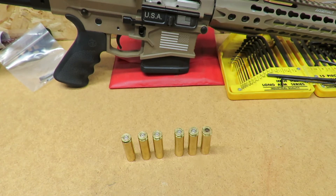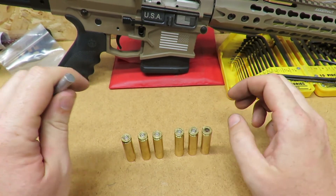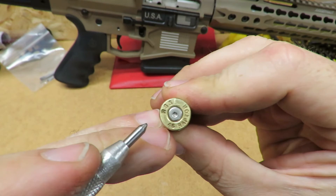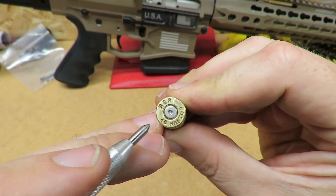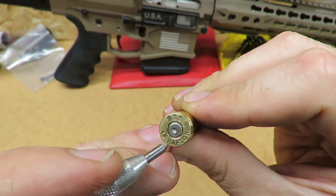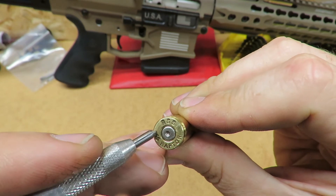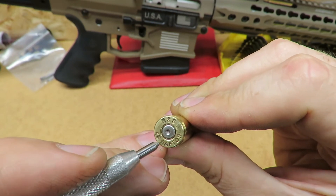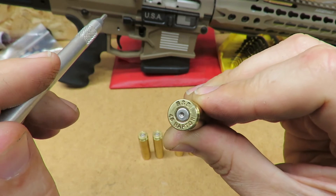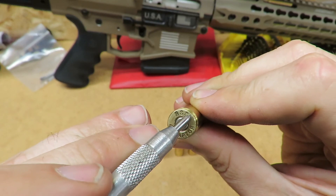Another quick one: when you look at this brass there's a little arch right there and on the other side a little line going across — those marks are from the bolt face. This line across here is from where the extractor is — not from the actual extractor itself, but because the bolt face isn't a nice full round; it has a cut on the side to make room for the extractor.